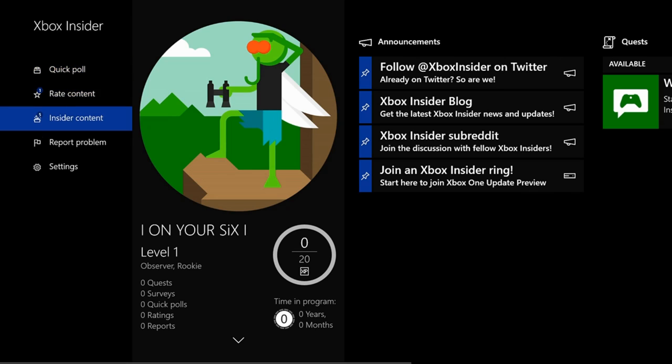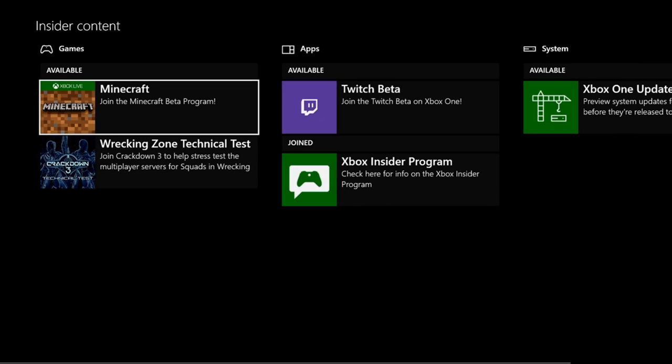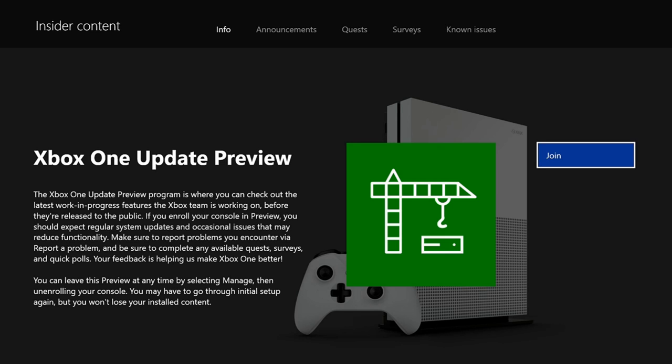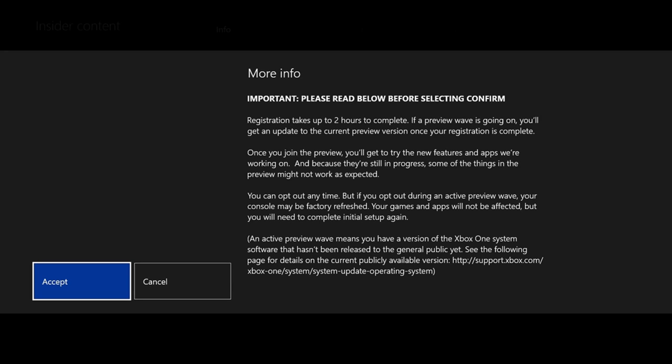Now let's go down to Insider Content, select that, and then scroll over to the Xbox One Update Preview. Go ahead and select that, and on the far right, press Join for the Xbox One Update Preview. This will allow us to use our mouse and keyboard on our Xbox One for select games like Minecraft, Call of Duty, and Fortnite. Press Join and accept the terms and conditions once again.